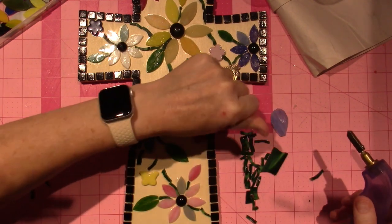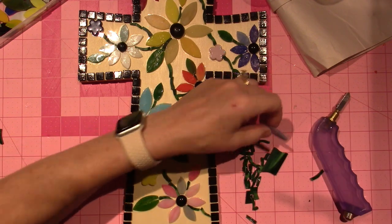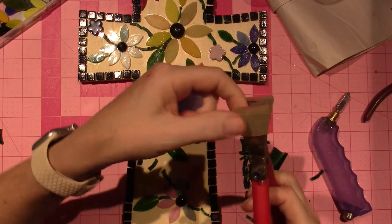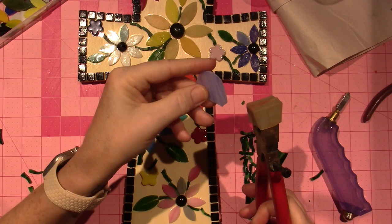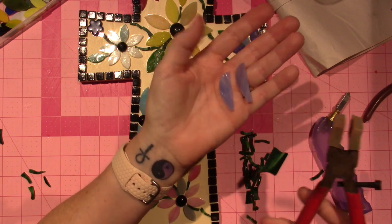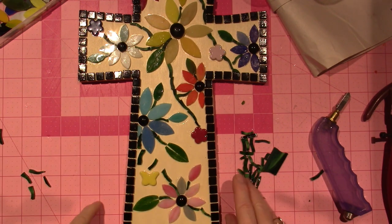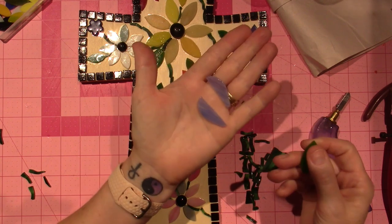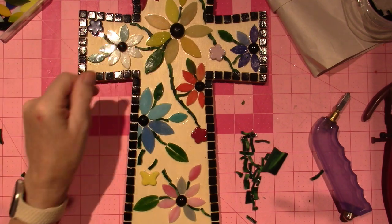I take the pistol gripper and just run the blade across the glass. Then I have this tool downstairs — I forget what it's called — but it has two arms and a line right in the middle. You just line up your cut with that line and squeeze, and it breaks the glass. I used this for these big leaves — I made a line through the center of each petal and ran it through.